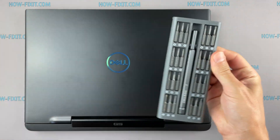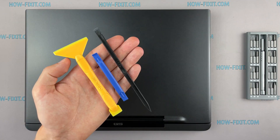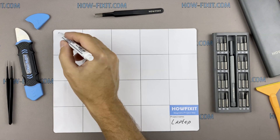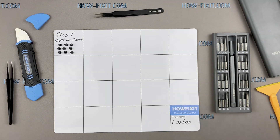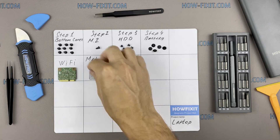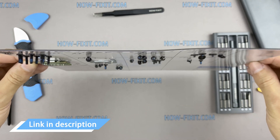To disassemble you will need the following tools: a Phillips One screwdriver, a plastic tool, and tweezers. I also recommend using a magnetic mat during the repair process and laying out each screw step by step during disassembly, which is especially useful for this laptop — it is very important not to confuse them during reassembly. In the description there is a link where to buy all necessary tools.